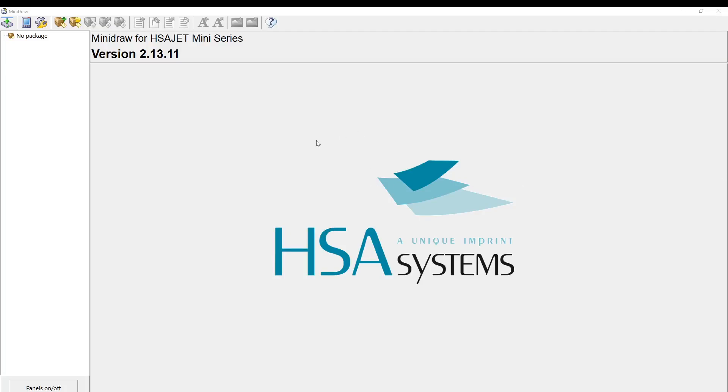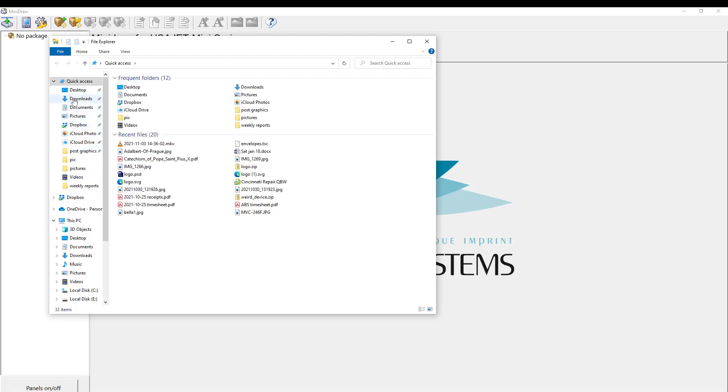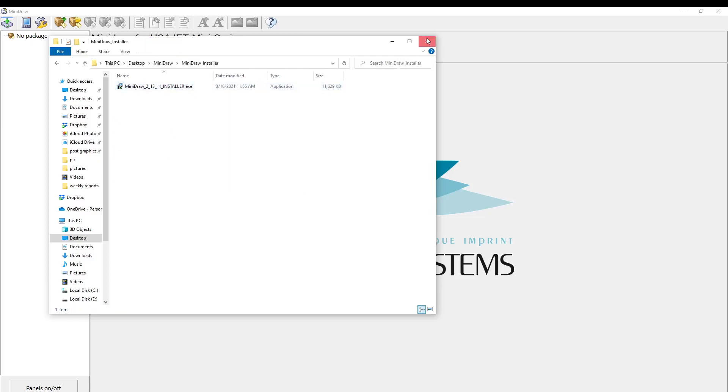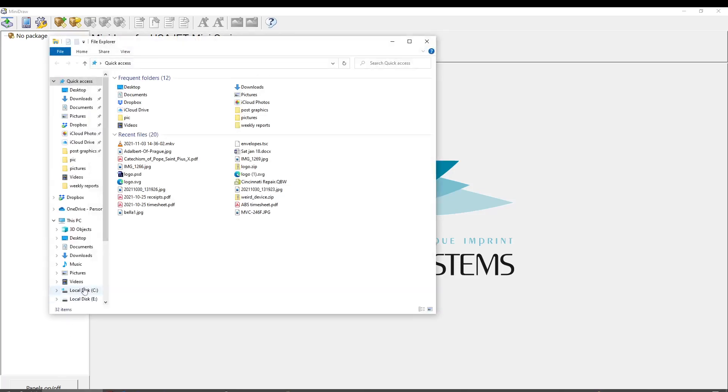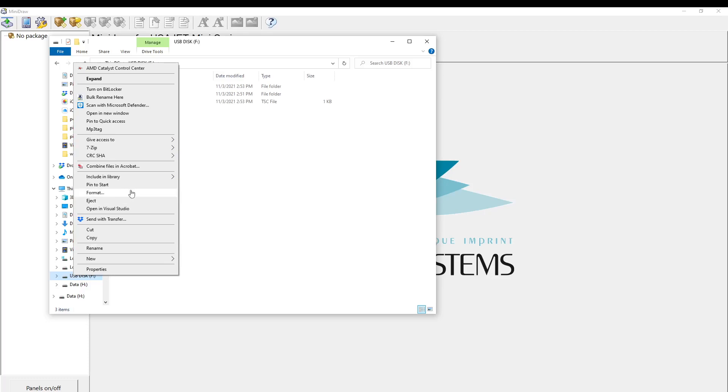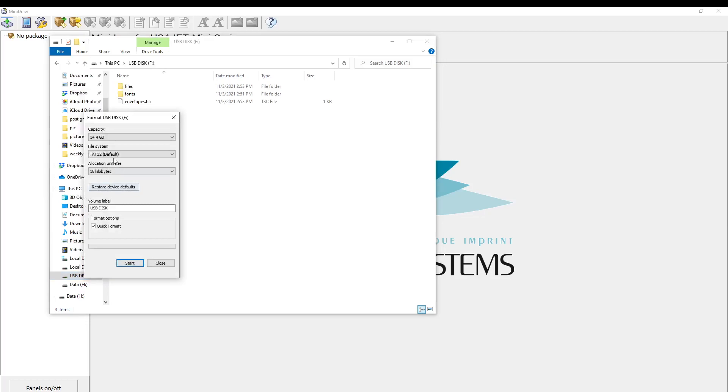In this recording I'm going to show you how to set up a job on the HSA touch system using the HSA mini draw program, which you can install into Windows or run without installing. To start, we're going to take a USB disk — I'm using USB 2, as USB 3 may not work. You have to format it FAT32; if you use NTFS it will not work.